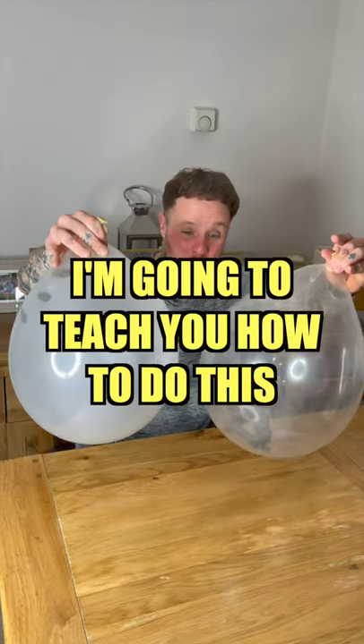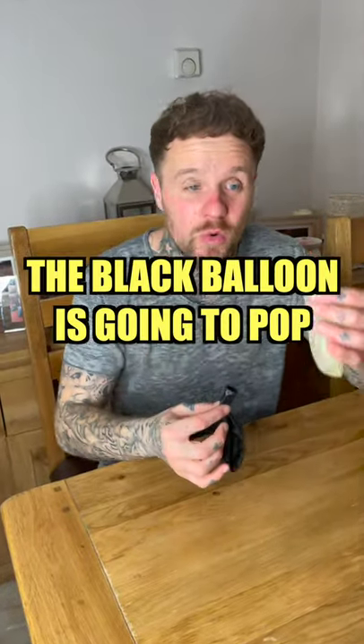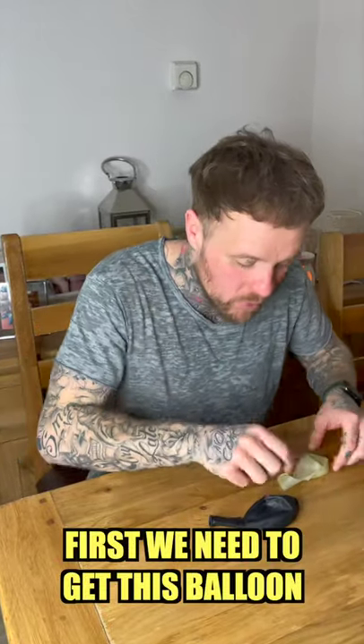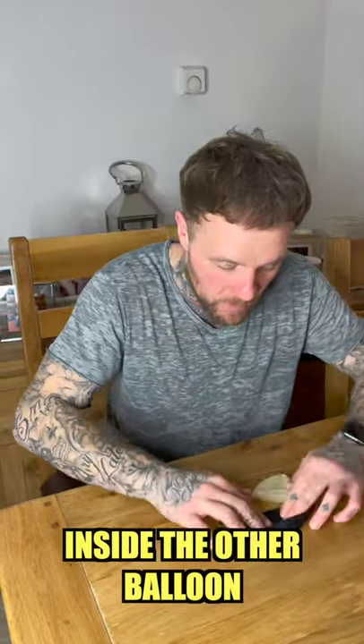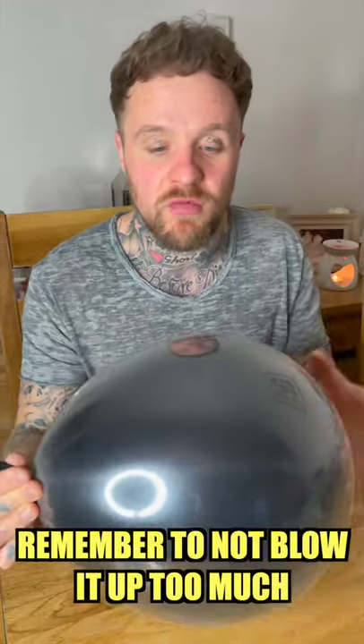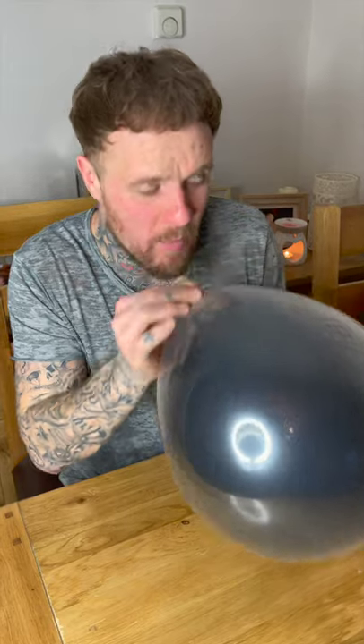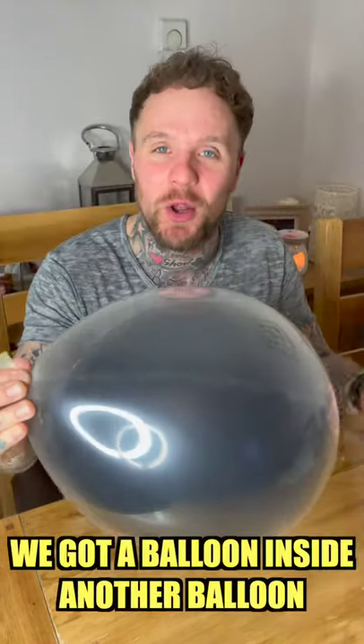I'm going to pop this black balloon inside of this clear balloon. First, we have to get this balloon inside here — this is the trickiest part. You don't want to blow this up too much because you still need to blow the outside balloon up. This should be enough. You let it just go inside the other balloon. Look at that magic — we got a balloon inside another balloon!